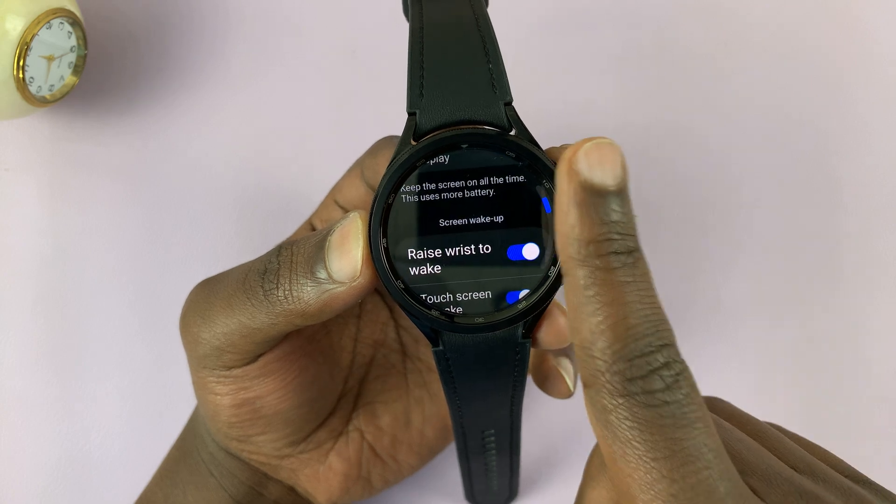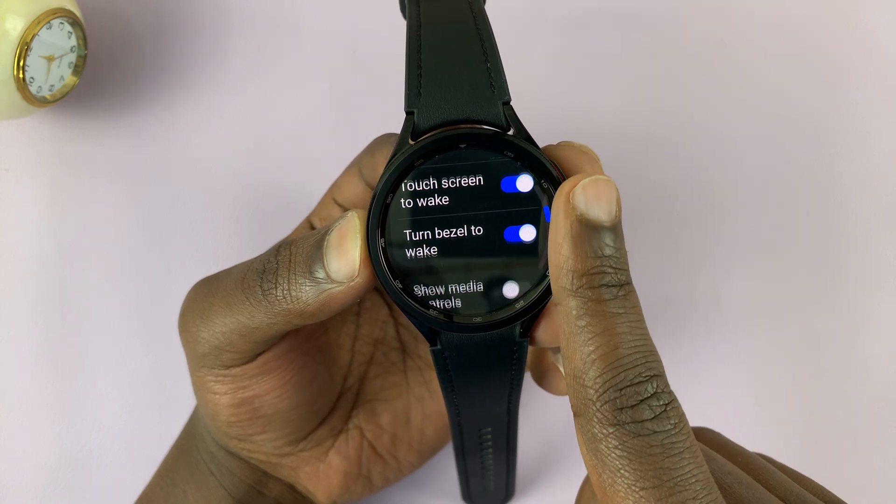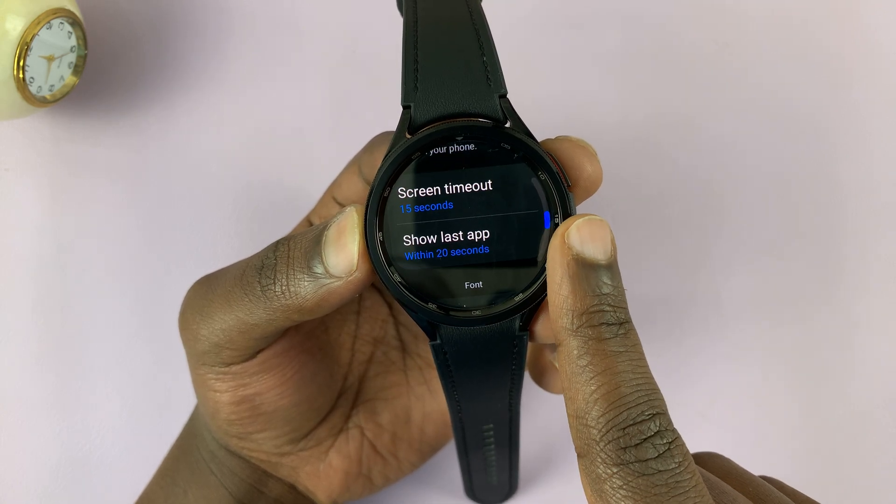Under Display, you can scroll down until you get to Screen Timeout.